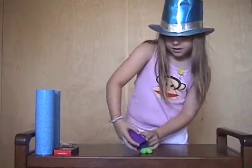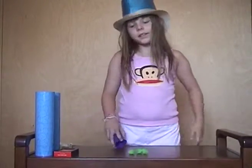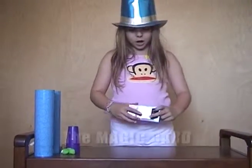Let's see what happened. The three balls are here. And that's the cups and balls trick. This next trick is called the magic card.